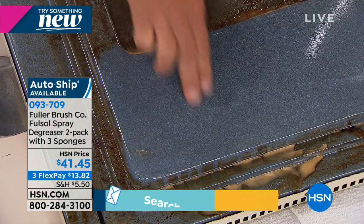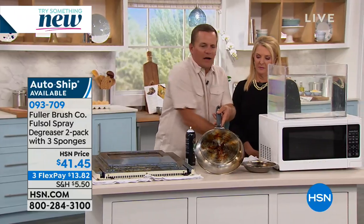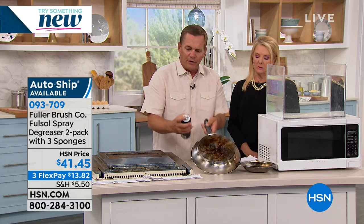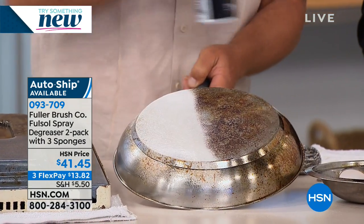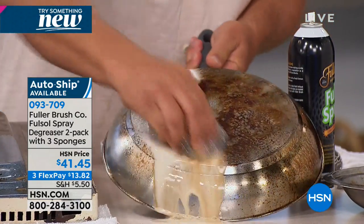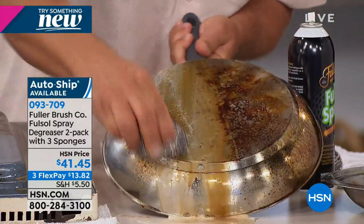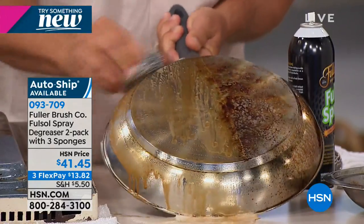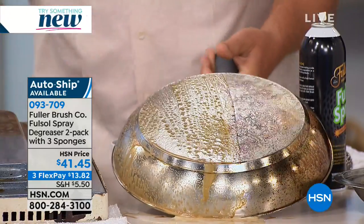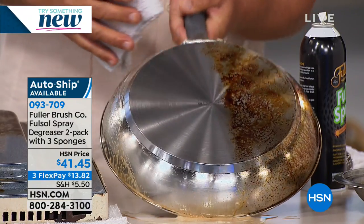Even self-cleaning ovens need help sometimes. In your kitchen, we all have problems with pots and pans — maybe boiled over or burned-on food on the bottom of your stainless steel cookware. You can take the Fuller-Sol spray, spray it right onto your cookware in your kitchen sink, and with that stainless steel sponge, it's making water wetter so the water's doing the cleaning. If you have a cookie sheet that doesn't look great or a drip pan on an electric stove, look at what you can do with Fuller-Sol spray in literally seconds — your cookware can look like new again.